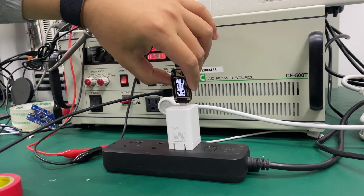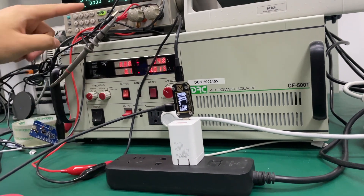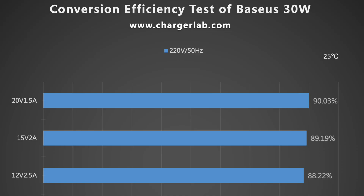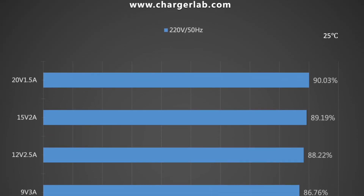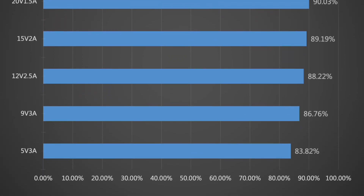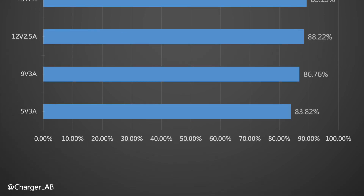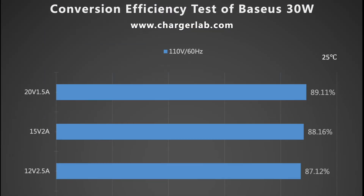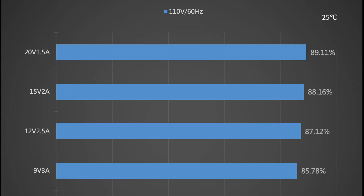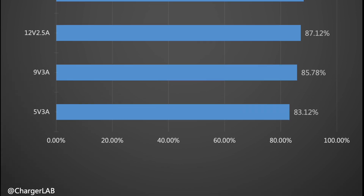The charger is essentially a conversion device, so energy must be lost in the process of converting AC to DC. The conversion efficiency varies from 83.82% to 90.03% at 220V 50Hz, and from 83.12% to 89.11% at 110V 60Hz.